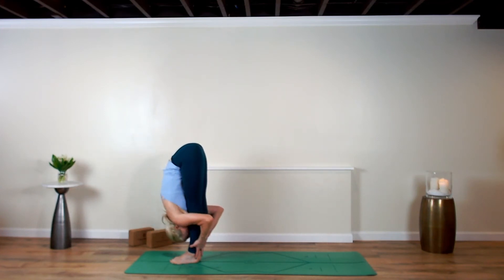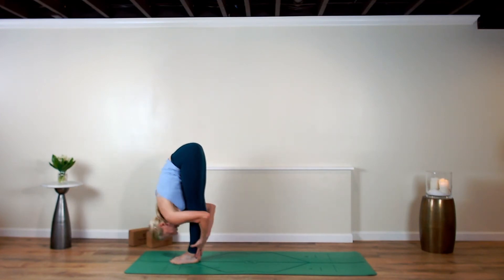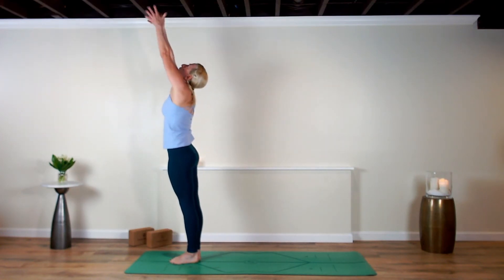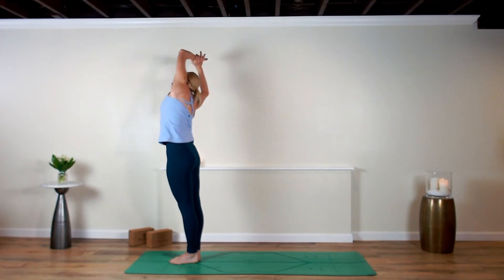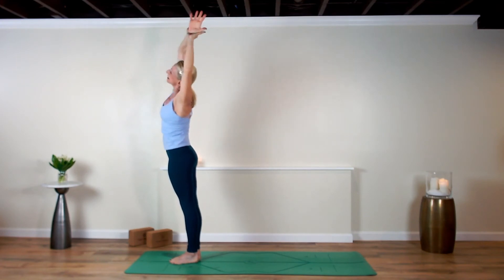Getting over yourself. We are probably our biggest blockade to realizing all those dreams, those wishes, those prayers. Rise up. Right hand to left wrist — side bend. Today, we're going to get over ourselves. Lift up, left hand to right wrist — side bend.